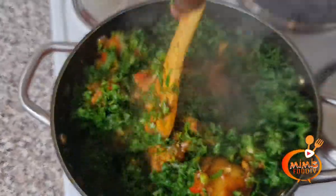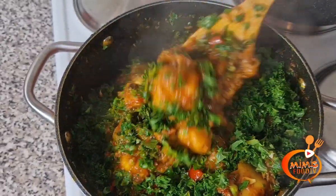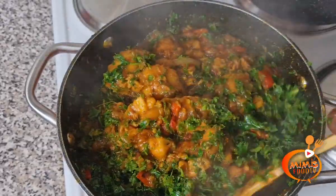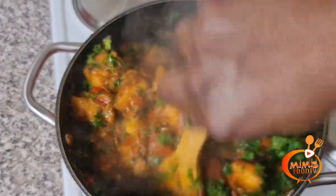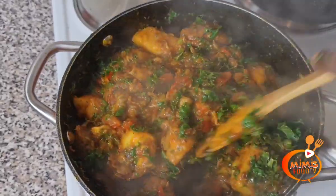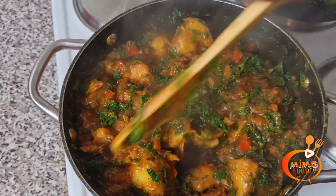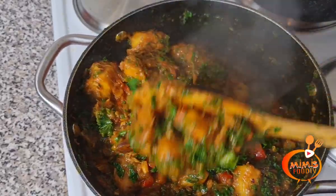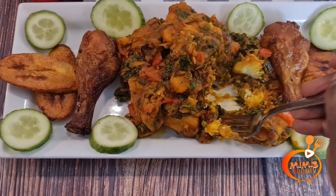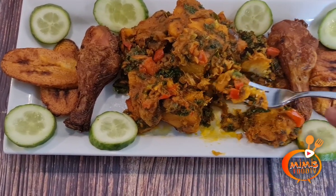Guys, you can see how beautiful it is with the kale vegetable — the colors all blended together, it looks so yummy, I'm already salivating. There's a saying that there is no food for a lazy person. I am not lazy, so therefore I'm going to settle down and eat this yam porridge. It's yummy, it has all the beautiful flavors you will think of. You need to try out this recipe, guys.